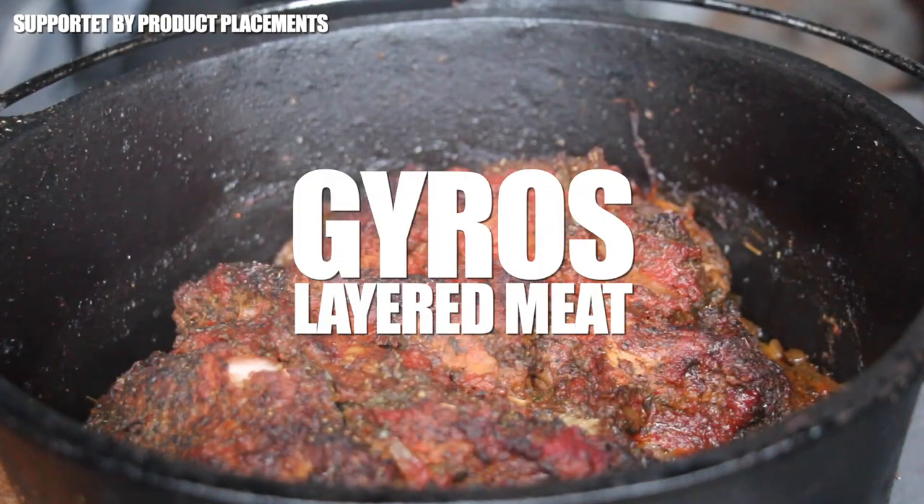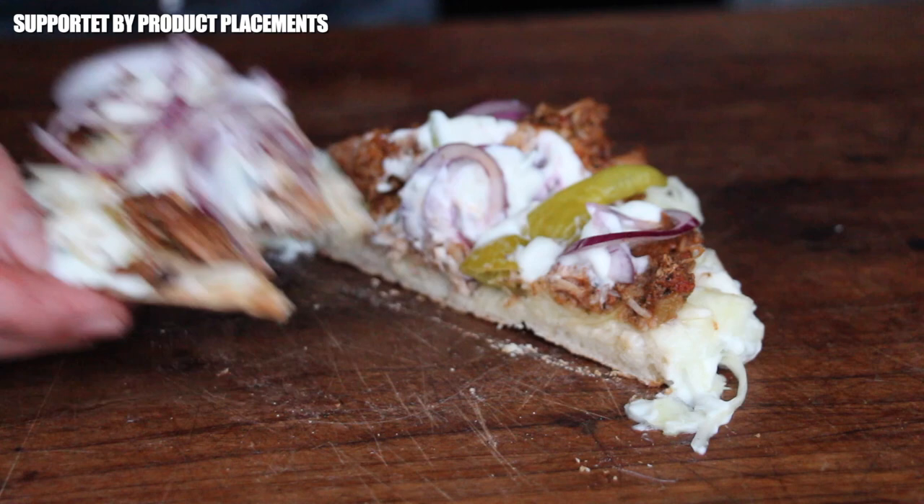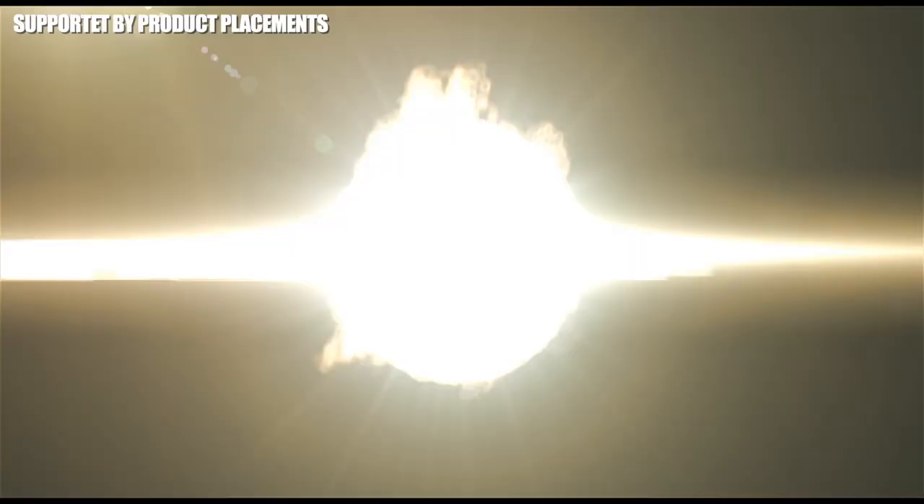All right folks, today we're making these amazing looking Greek-style gyros layered meat. It's time to grill.